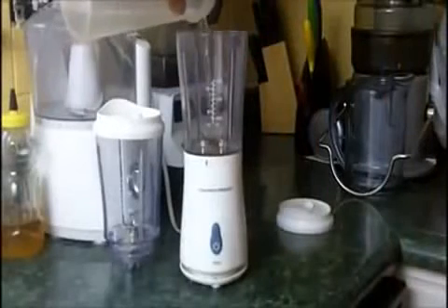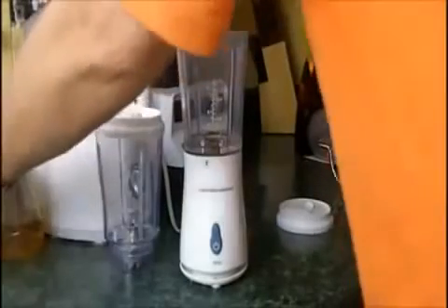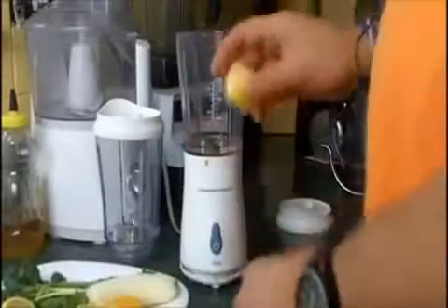I'm going to start out by adding some water. I typically don't put in juice because I try to stay away from anything processed. If I'm going to want orange juice, I'm just going to take some oranges and fresh squeeze them, or in this case I'm going to peel some and drop them in. I'm going to use some banana here.